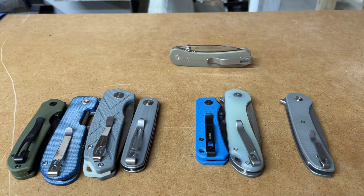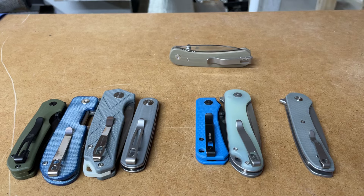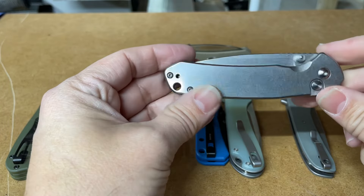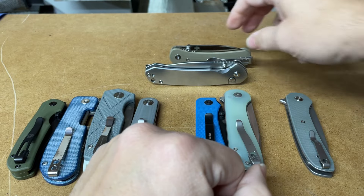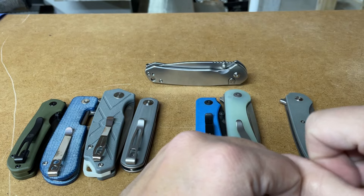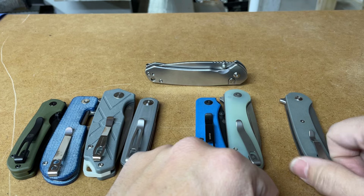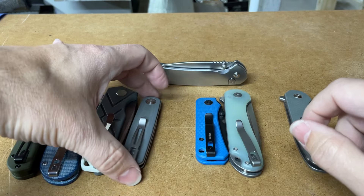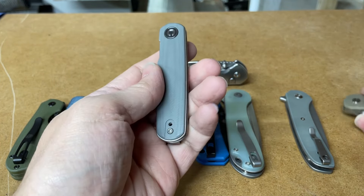The only steel here that really is a powder steel is this one - it is AR-RPM9, which is Artisan Cutlery's in-house powder budget steel. It's kind of incredible; I do find it to be a better performer than these other steels. So let's talk a little bit about what's going on in this segment of the market.